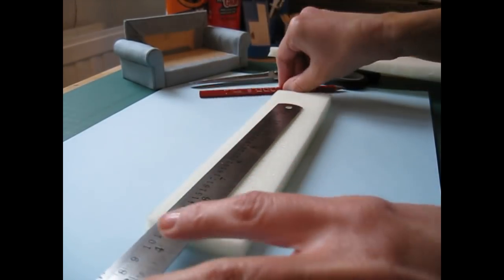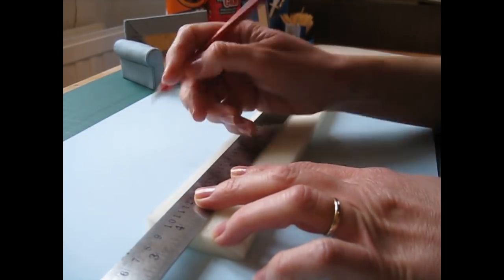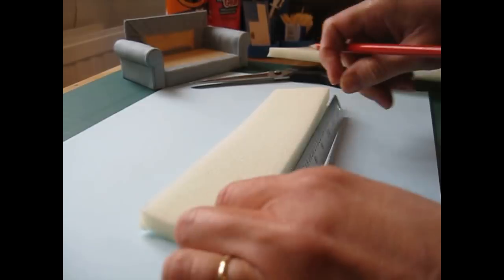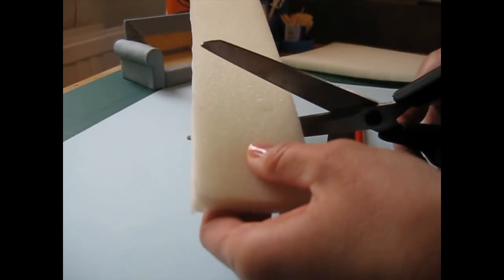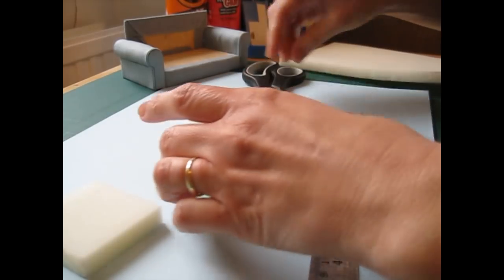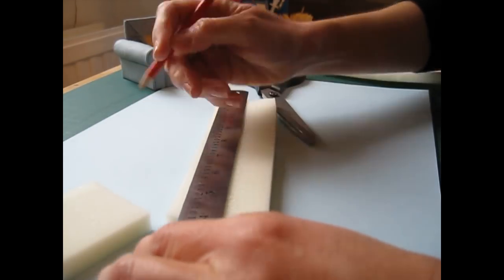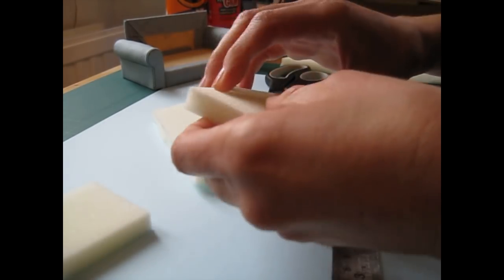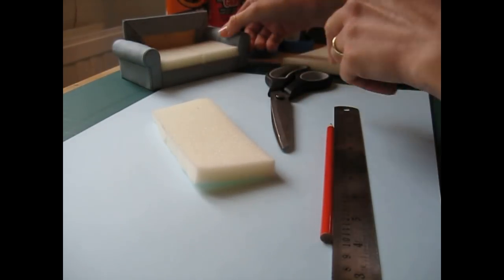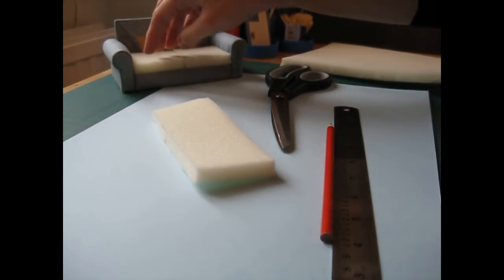Cut the two pieces you need — 58 millimetres again, two and nine thirty-seconds of an inch — leaving about a millimetre between each cushion. When I covered them it was a little bit of a tight fit, so we're leaving just a tiny bit between each cushion to allow for the piping. Once we've put the fabric on that gap won't be there, but they'll just fit nicely together.